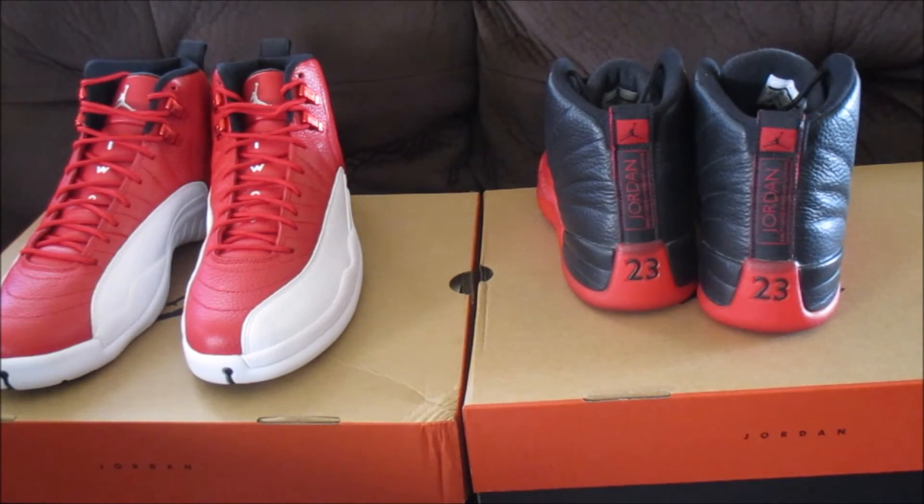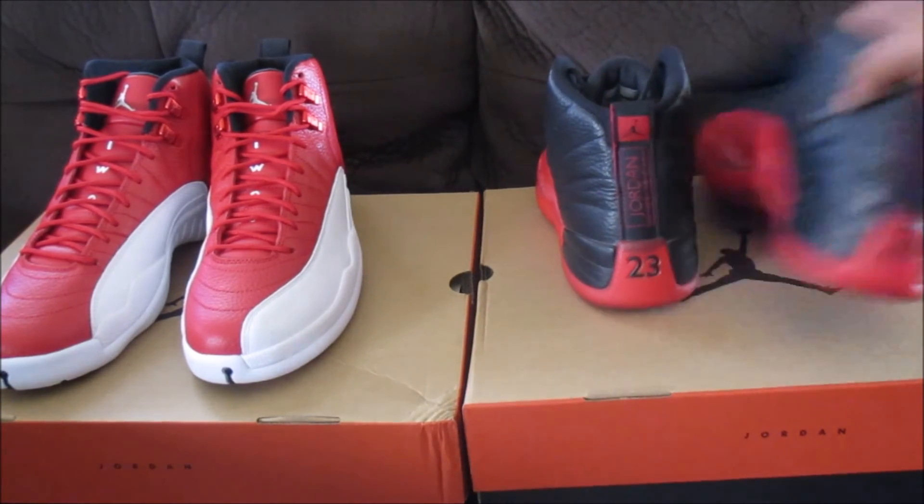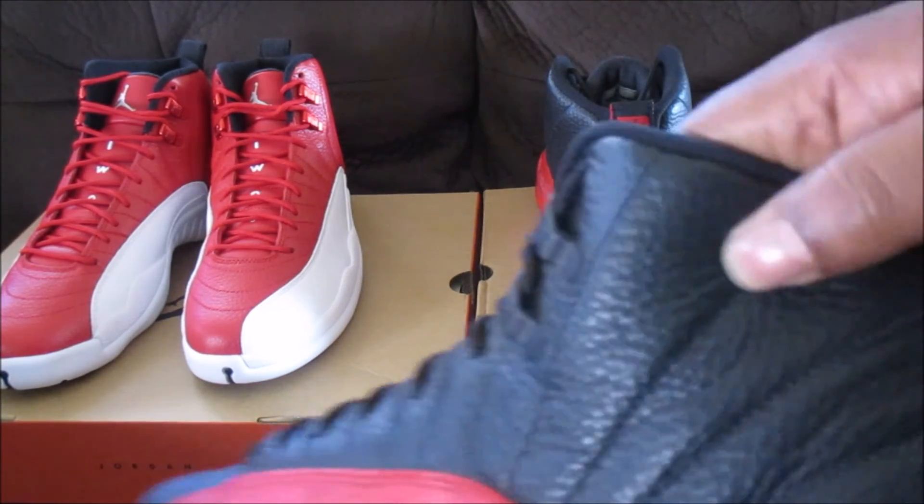That's really the only difference about the shoe — the tongue. And I think if I'm not mistaken, it seems like the flu game upper is a little softer. I don't know if it's a different size because the gym red is an 11 and the flu game is a 10, but I don't think that makes any difference at all unless it's GS versus adult size. But this leather is softer to me in my opinion.